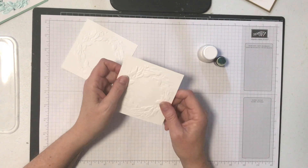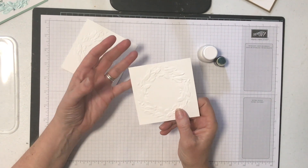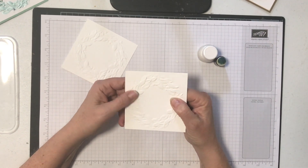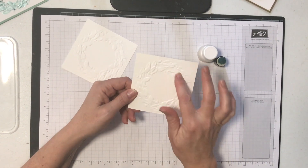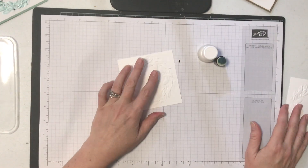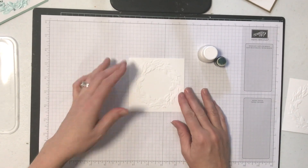I also usually use thicker white cardstock when doing a dynamic folder. If I'm going to use white, I'd rather go with the thick paper because it gives a slightly deeper impression due to the thickness of the cardstock. You can use normal Whisper White or any other color you'd like, but I do prefer the thicker paper with these embossing folders. I've got two here just in case I mess one up.